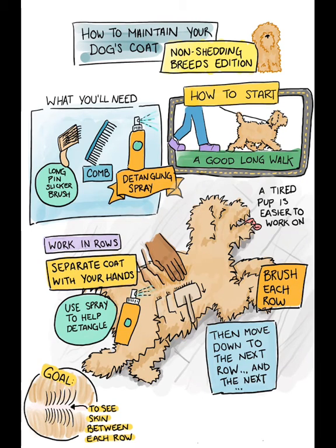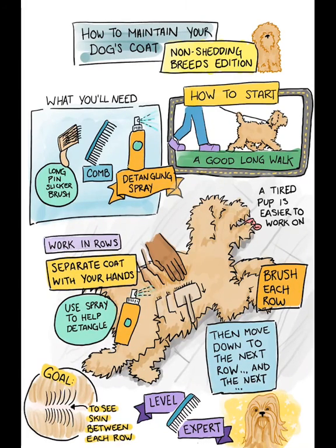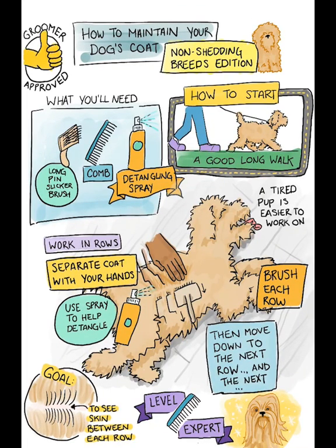Once you've got all the tangles out, you can move to gently using a comb to separate and maintain the coat. Keep the sessions short, sweet, and frequent for best results. Your Chewbacca will have long flowing hair ready for seeing the groomer next time.